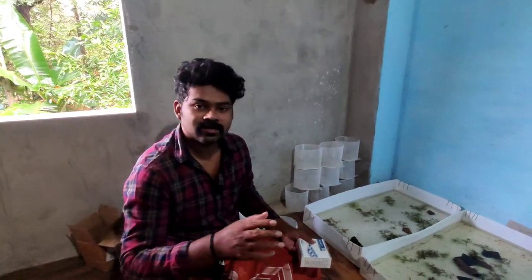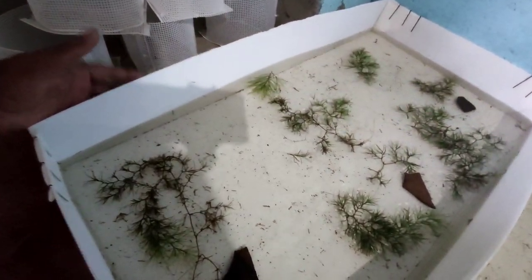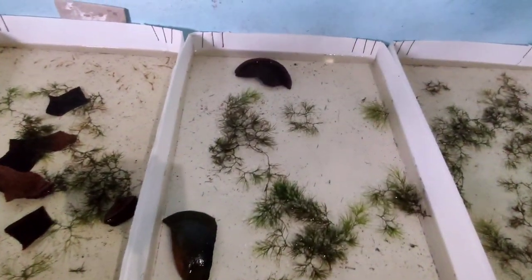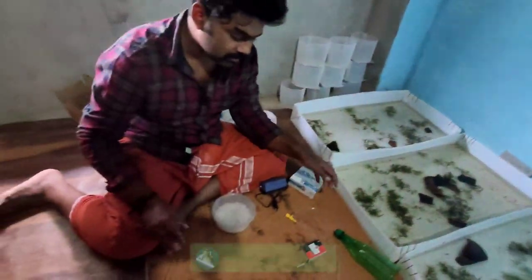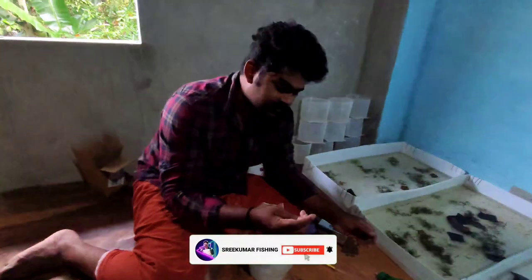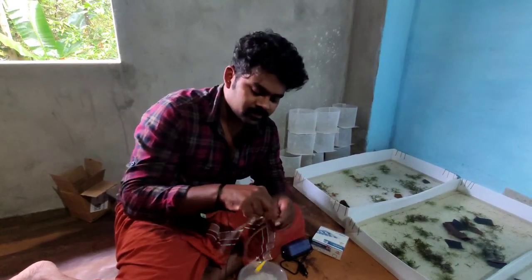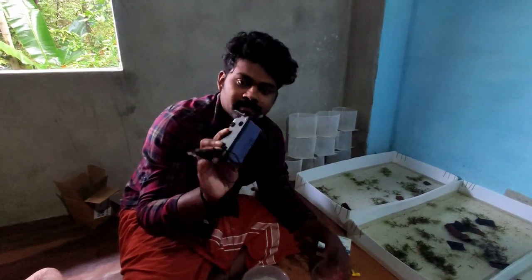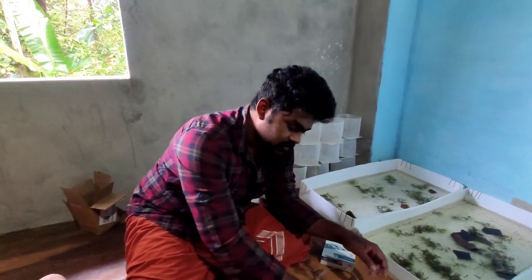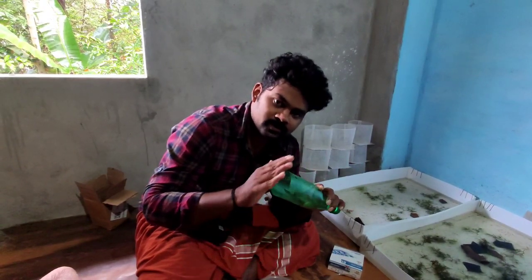We will have a piece of the breed. We have two types of hatching. The equipment includes a tube, a tube adapter, a single connector, and a motor.